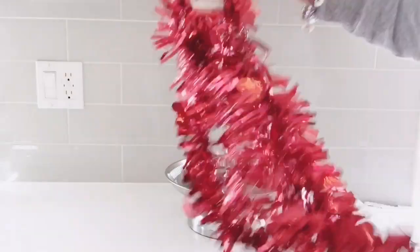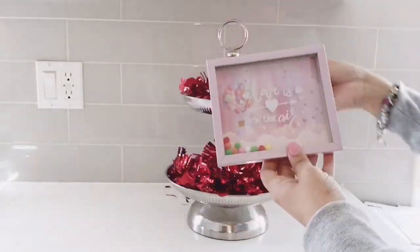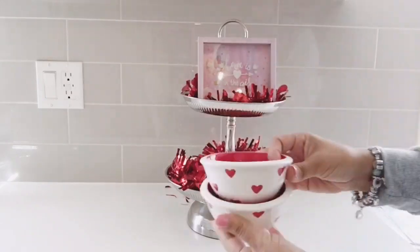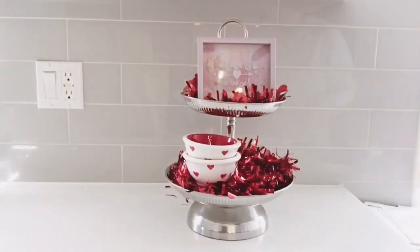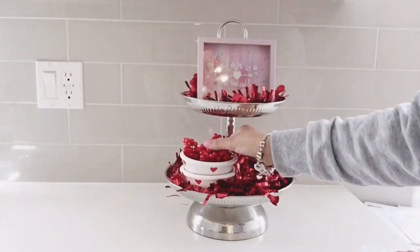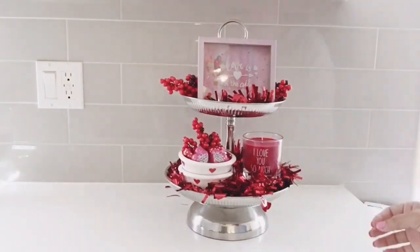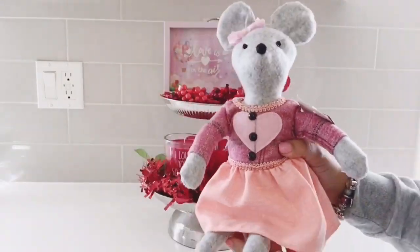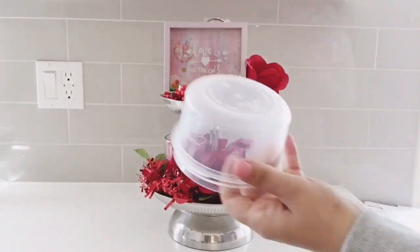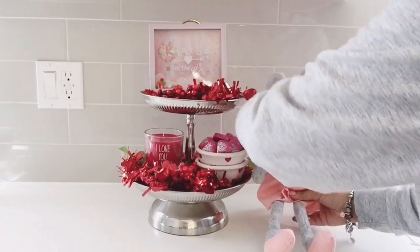We're gonna go ahead and get started by decorating my silver tier tray. If you've seen some of my previous videos, you know that I love to decorate it. This tray is a little smaller in size, so it was a little challenging to come up with a Valentine's theme. A lot of the items I used are from the Dollar Tree and Home Goods. I started adding quotes to my 2020 videos, so the quote for today's video is: